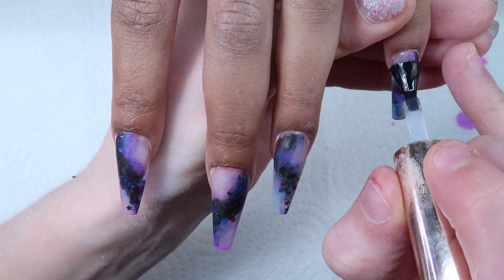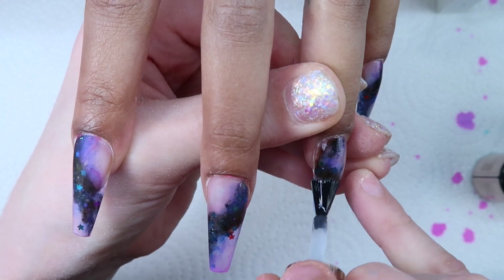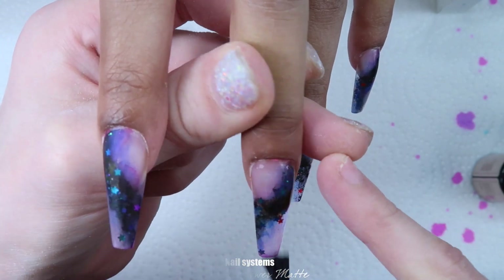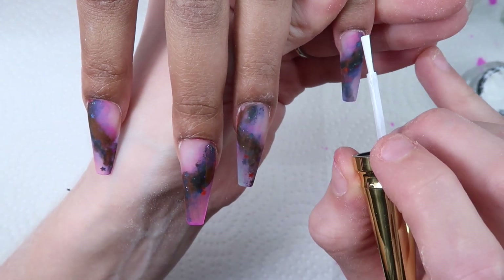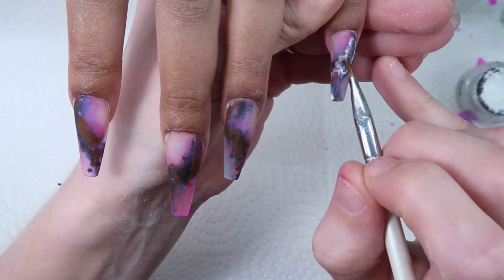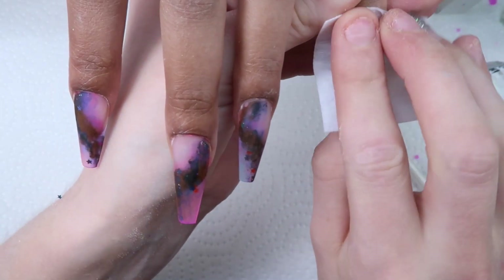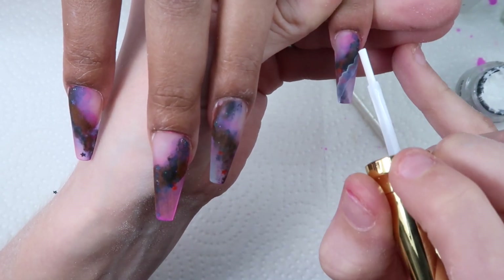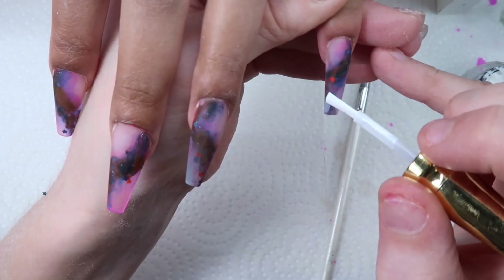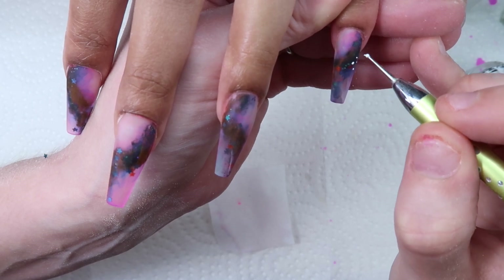This is a step you don't need because I didn't end up using it, but I'll show you what I did and why it didn't work. I'm adding a matte top coat — I'm using Luminary Nail Systems Power Mat — because I was going to use the white art ink to do a cool smoky galaxy design. But no matter what I did, it just didn't look the way I wanted and it was taking away from what I'd done underneath. Art inks do better on a matte surface because they spread into the ridges, so I put the matte top coat down first, but I could not get the look I wanted so I ended up wiping it all off.